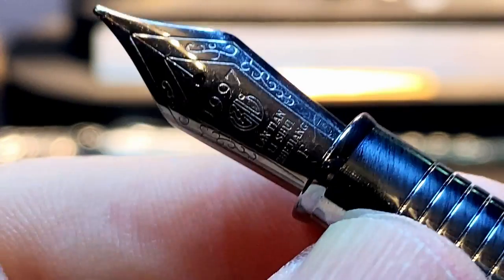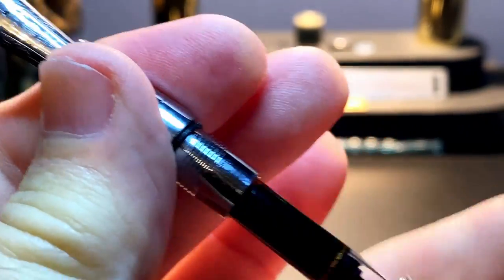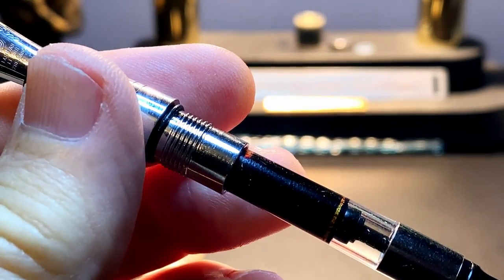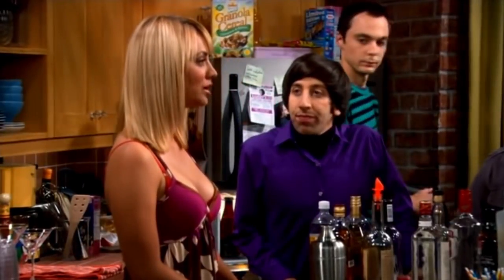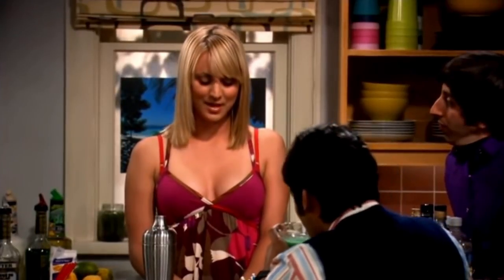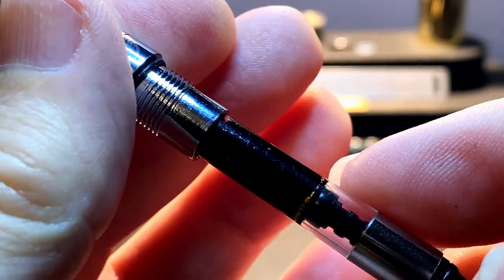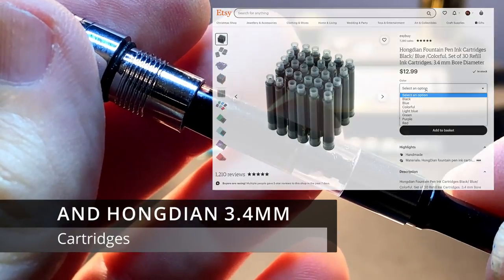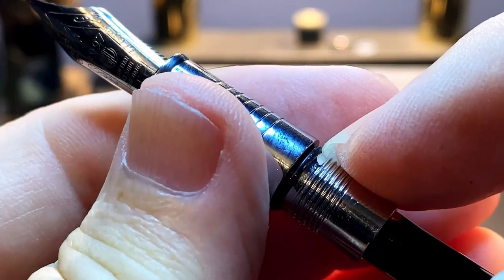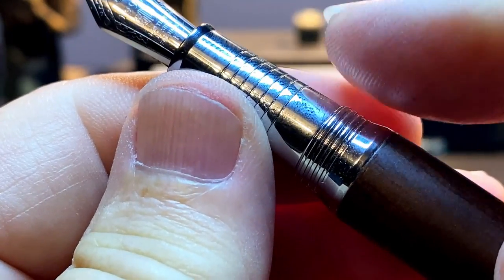The section unscrews to reveal the included pen PBS size converter, which has a reinforced nipple. Being pen PBS size means this pen will take Parker ink cartridges, but only the short version — the barrel is too short for the long ones. There is a silicone O-ring at the end of the threads on the section to keep the barrel from coming loose while you're writing. The inside of the cap shows a plastic cap liner to seal the nib and keep it from drying out.